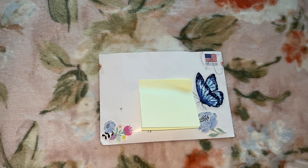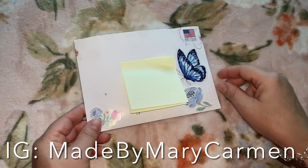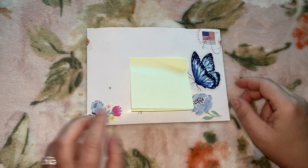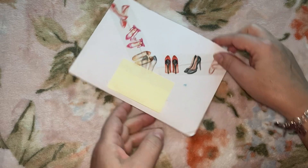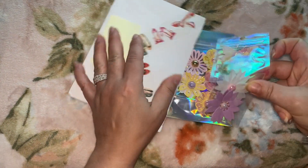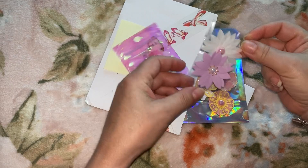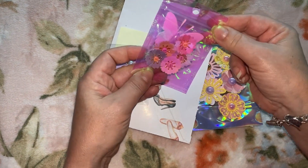We're back again with entry number four and this is from Maria Lewis. Look how cute she decorated the envelope with butterflies and flowers and that cute washi tape. She made the envelope — those are cute, look how pretty! Oh my goodness, you can take it out, mom, so we can see.